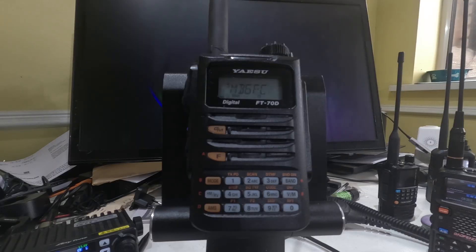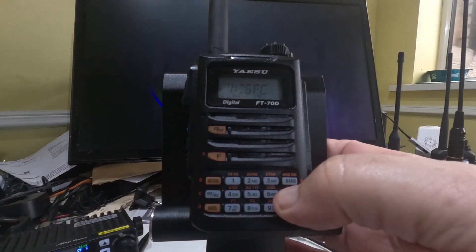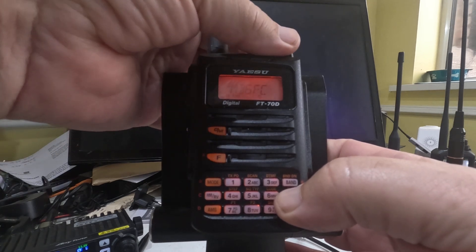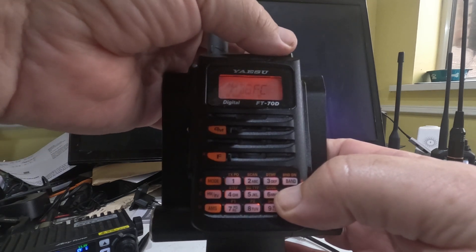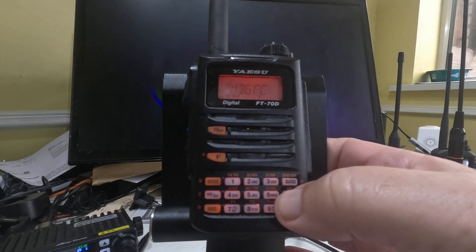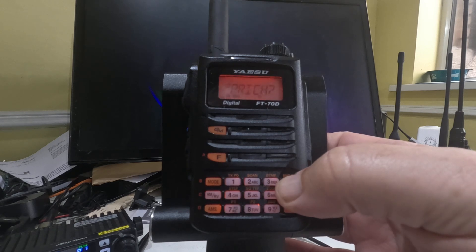So we're going to make this radio dual watch. What we're going to do is press and hold the VM key, and then you'll see it start to flash. Then I'm going to turn to whichever channel I want — say channel 10 — and we'll let it go, and then I'm going to press the band channel key.